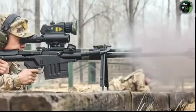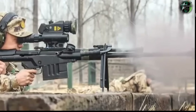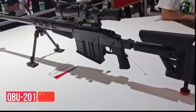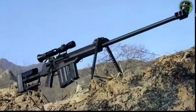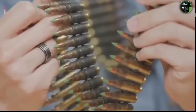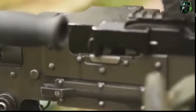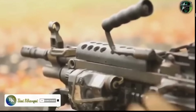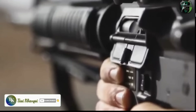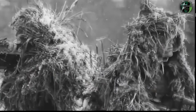China's anti-materiel rifle inventory includes the QBU-201, QBU-10, and AMR-2, all chambered in the heavy 12.7x108mm round and used for anti-materiel roles in Chinese military service.